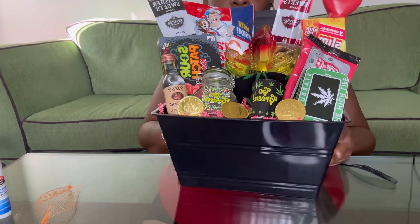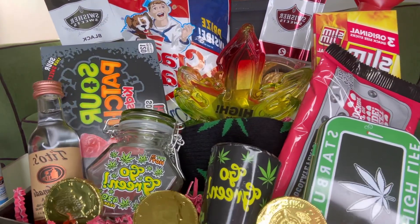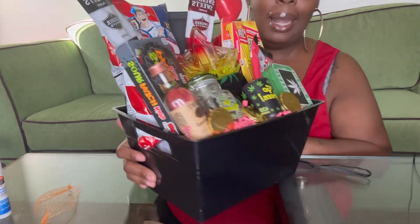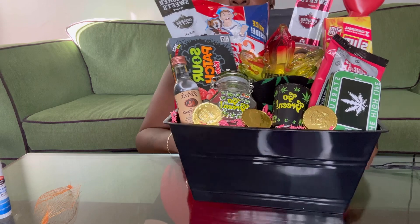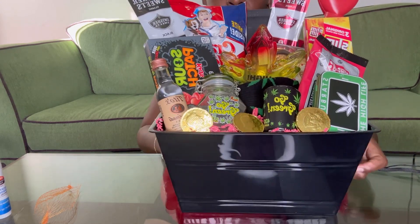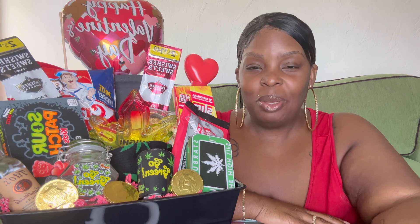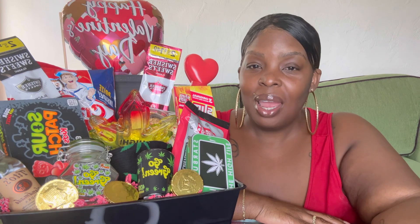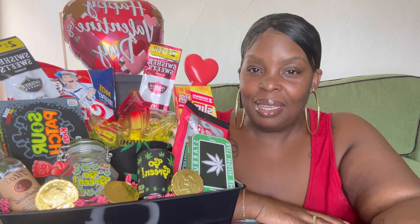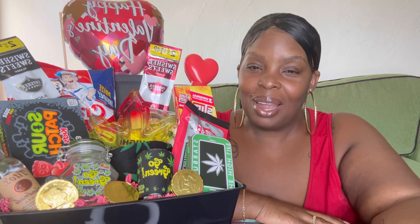All right guys, so this is the basket! Let me know in the comments down below what you guys think about this stoner basket. That's the end of this video — I hope you guys enjoyed it. Before you leave, please don't forget to like, comment, and subscribe, and I'll see you guys in the next video.